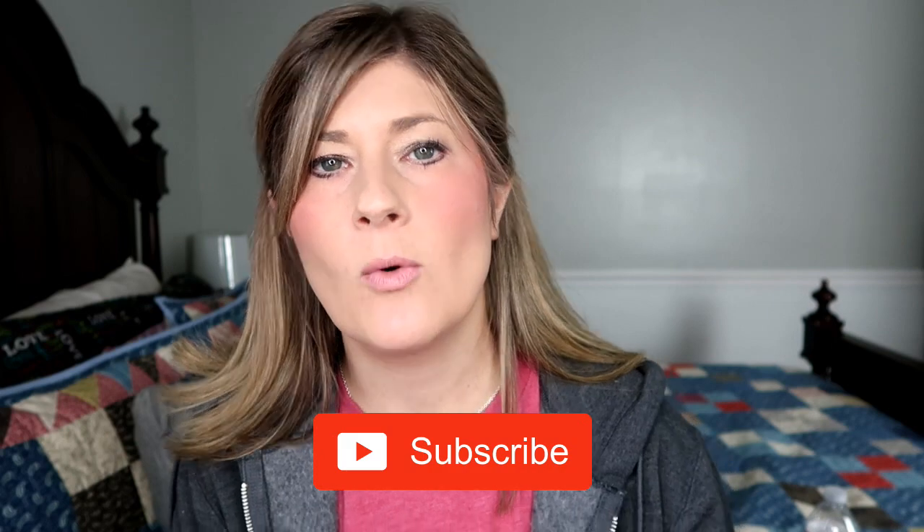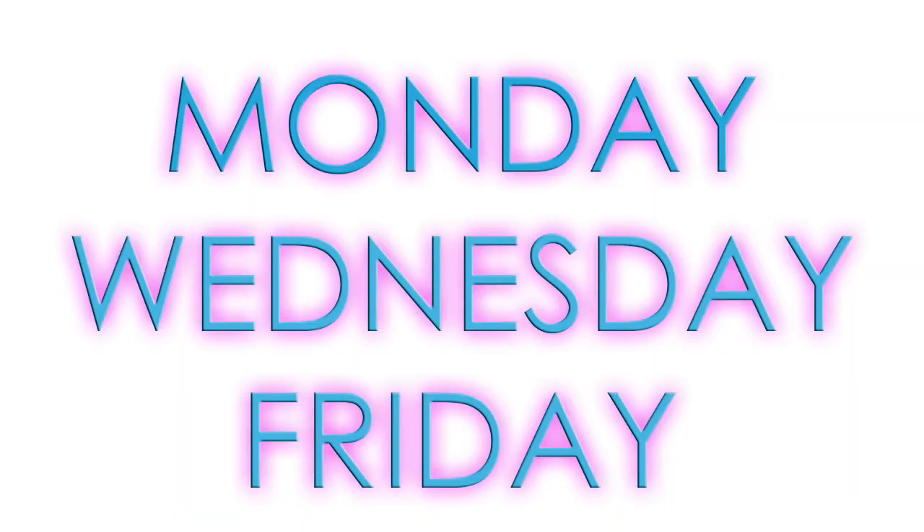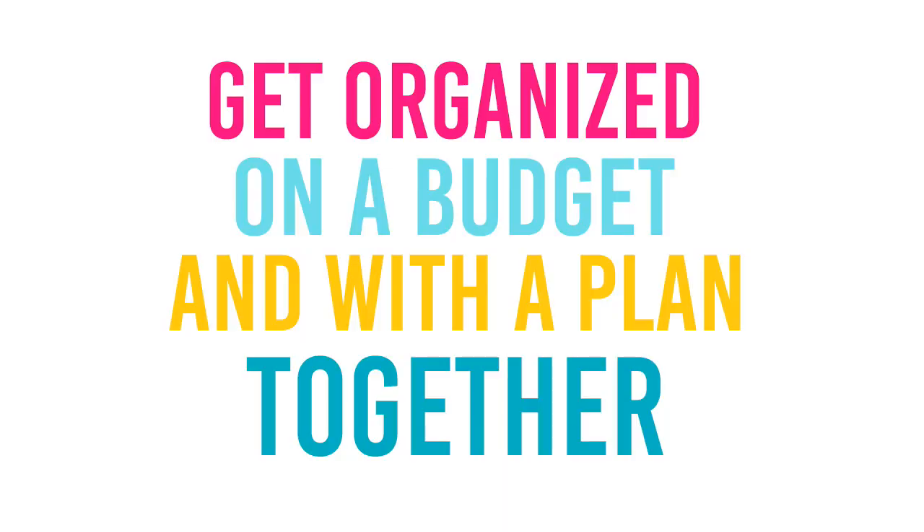Hey you guys, I'm Kristen and welcome to The Gold Project. If you are new here, welcome. We hope you decide to become a part of our community by clicking that red subscribe button below. Also hit that bell notification so you are informed every time I post videos. I post videos at least three times a week — Monday, Wednesday, and Friday — and on this channel we have a mission to get organized on a budget and with a plan together.